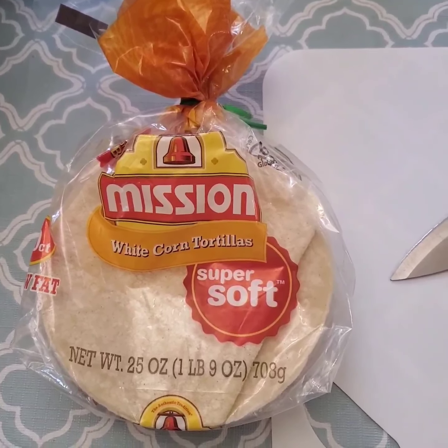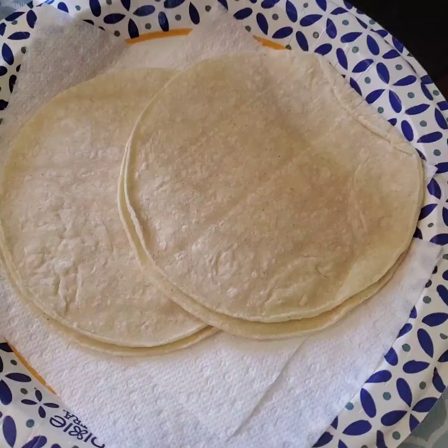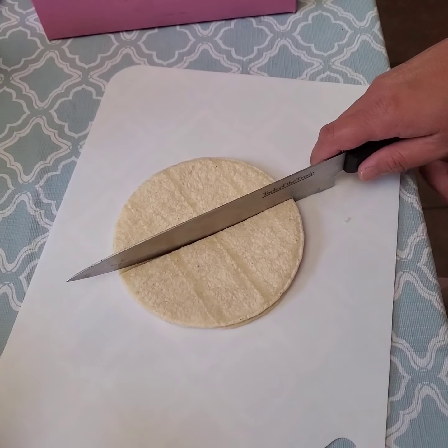First, get a white corn tortilla soft. Slice the tortilla into six sections.